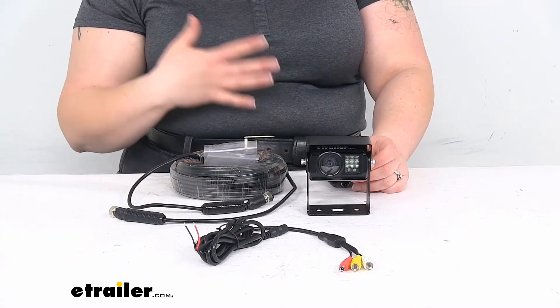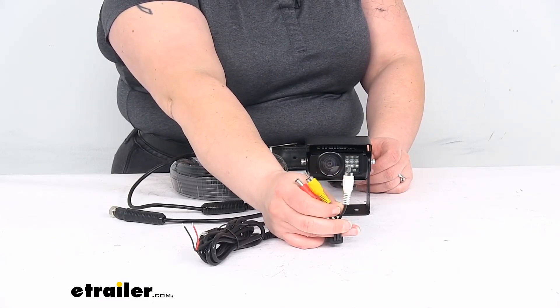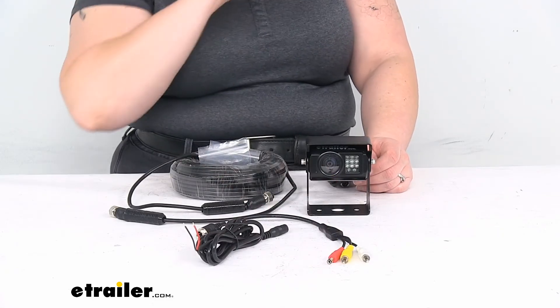This doesn't come with one, but since it has the RCA cables, it should be pretty easy to find one that works. We have a lot of options here at eTrailer.com, so if you want to go that route, we have you covered there.